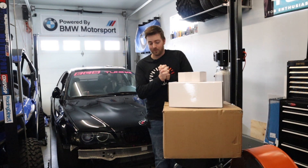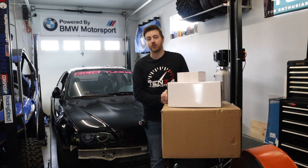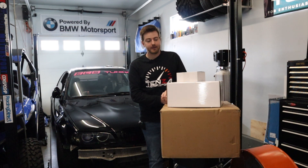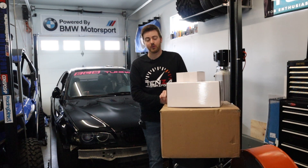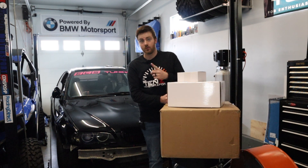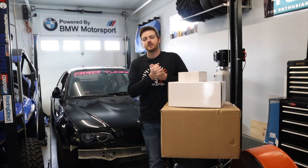So, fuel cell. I did a lot of research on what to do, and before we unbox everything, I want to talk about why we're doing a fuel cell. One: race car.